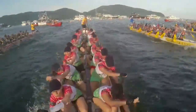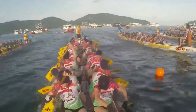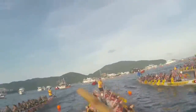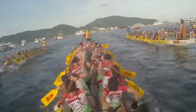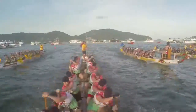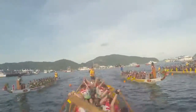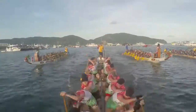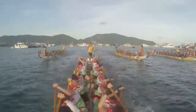Ready? And reach. Go long. Beautiful dragons. Keep it long. Keep it there. One, two, three, four, five, six, seven, eight, nine, ten. And long. One, two, three, four, five, six, seven, eight, nine, ten. Beautiful dragons.